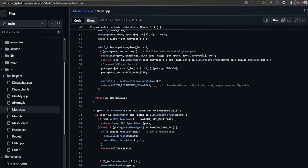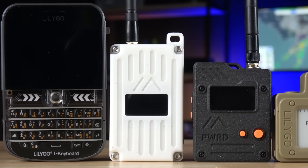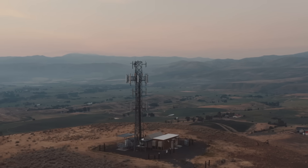For those familiar with MeshTastic, MeshCore shares the same core goal — being an open source, text-based, encrypted communications platform built around inexpensive LoRa radio hardware that works completely off-grid without relying on cell phone towers or Wi-Fi. But MeshCore takes a few different approaches.